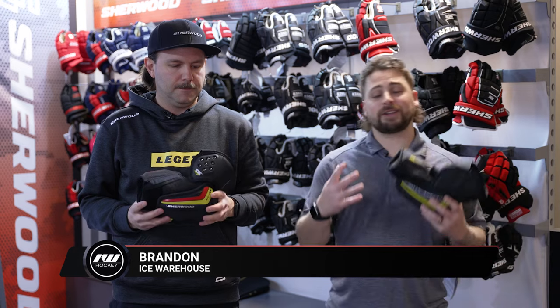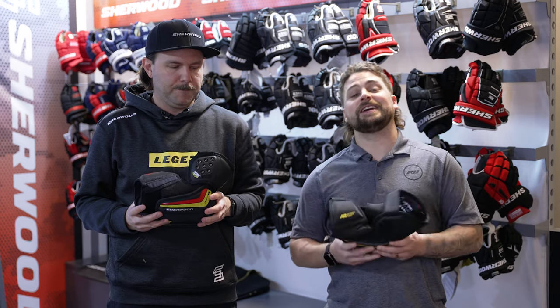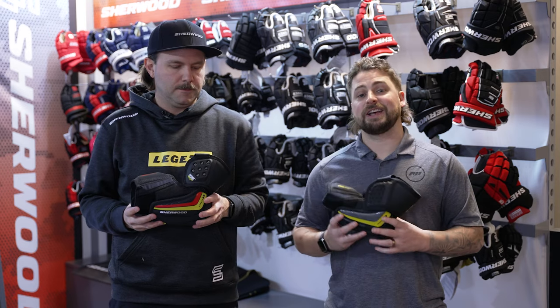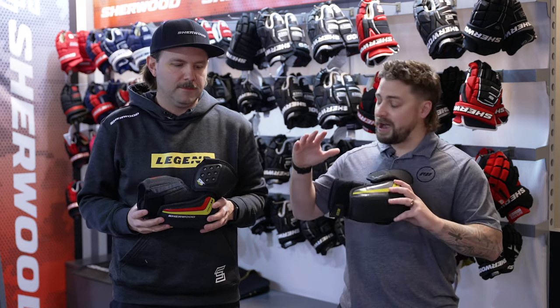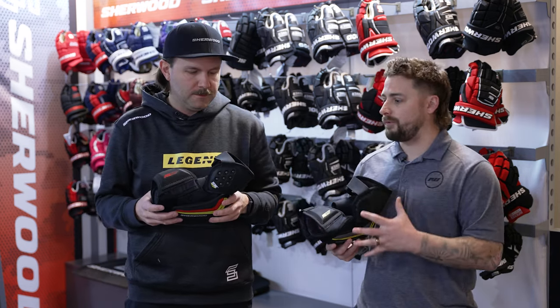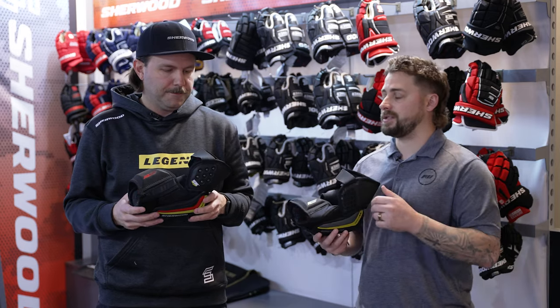Hey everyone, Brandon here with iDubHockey joined with Stan, the product development manager for Sherwood Hockey. We are here at their Calgary office and about to discuss the new Sherwood Wrecker Legend elbow pad line. So Stan, before we get into all the cool tech and spec that you guys did this year, how would you describe the fit profile and maybe the style of player you designed for?